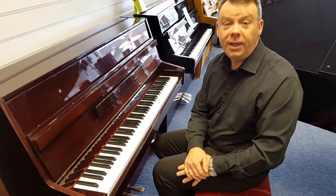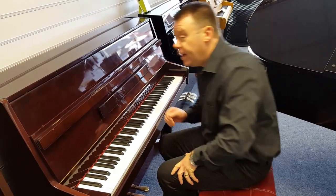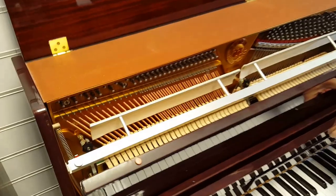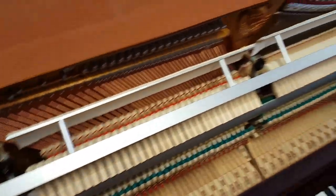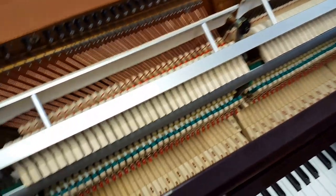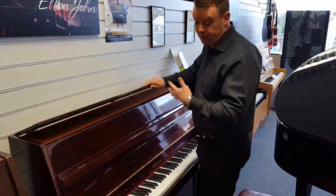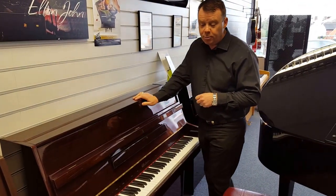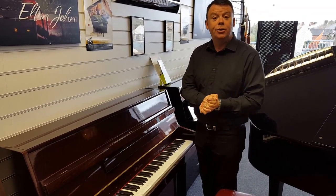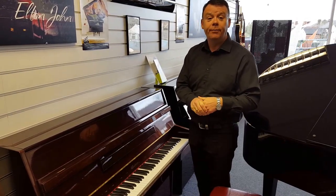This piano is approximately 20 years old, made in Korea, and being regularly maintained is in excellent overall condition. As you can see from the interior being very clean, all the return tapes in excellent condition, and all the hammers in really tip-top condition. So overall it's a Weber 108 finished in polished mahogany in very, very good condition. If you'd like any further information about any pianos here at our piano showroom in Southport, please do give us a call on 01704 532145. Thanks very much for watching.